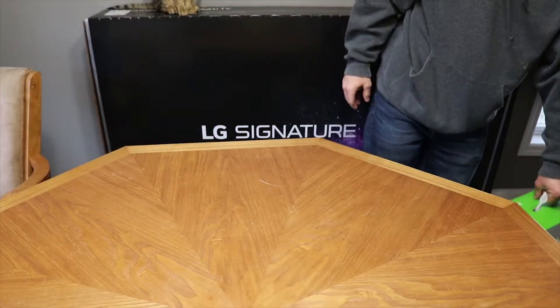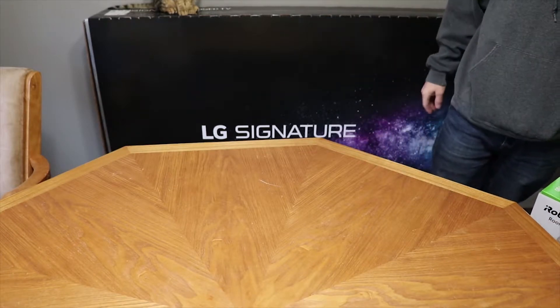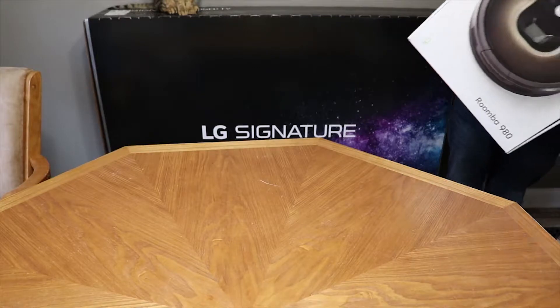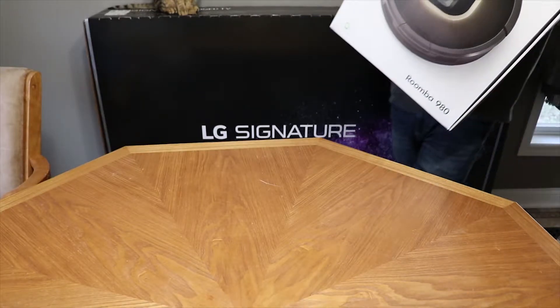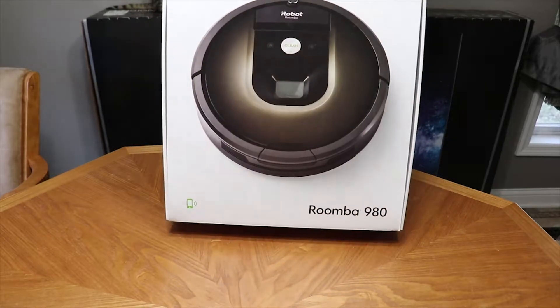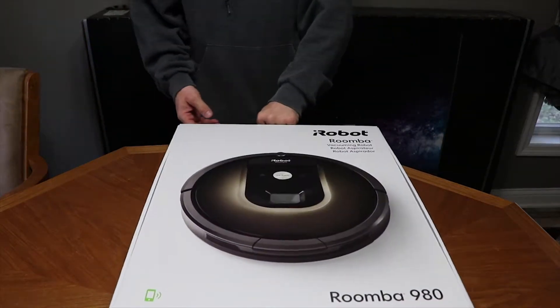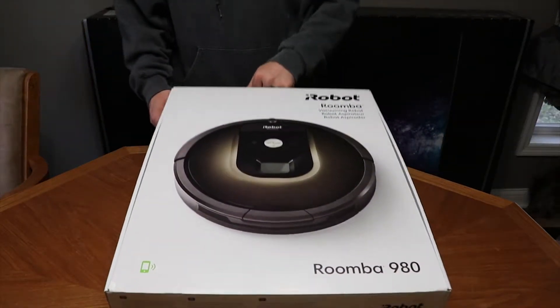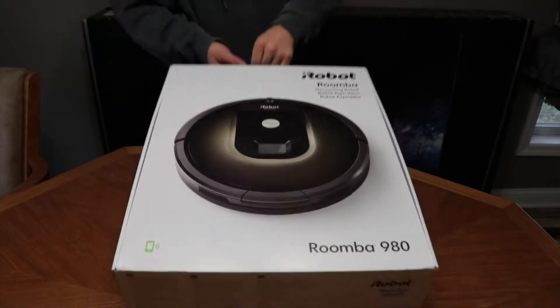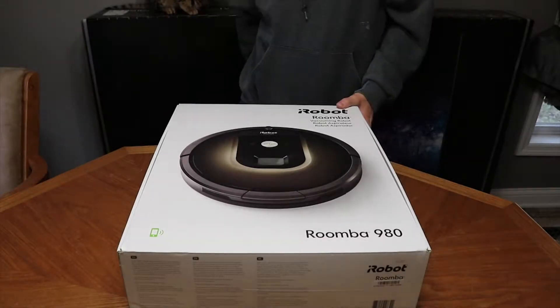Today I've got something that I've actually owned a bunch of different ones of, and I wanted to do an unboxing on it — the Roomba 980.